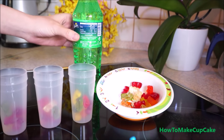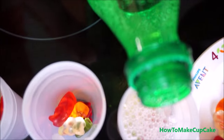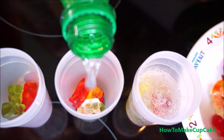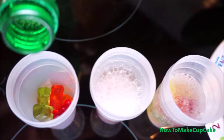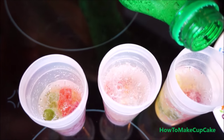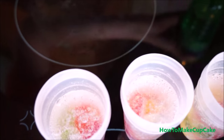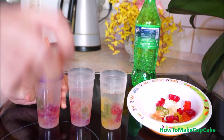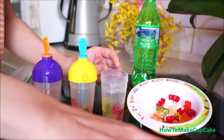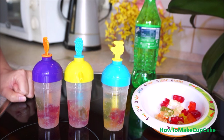It will come out. I will put it in the first tray. Okay, and we will put them into the freezer.